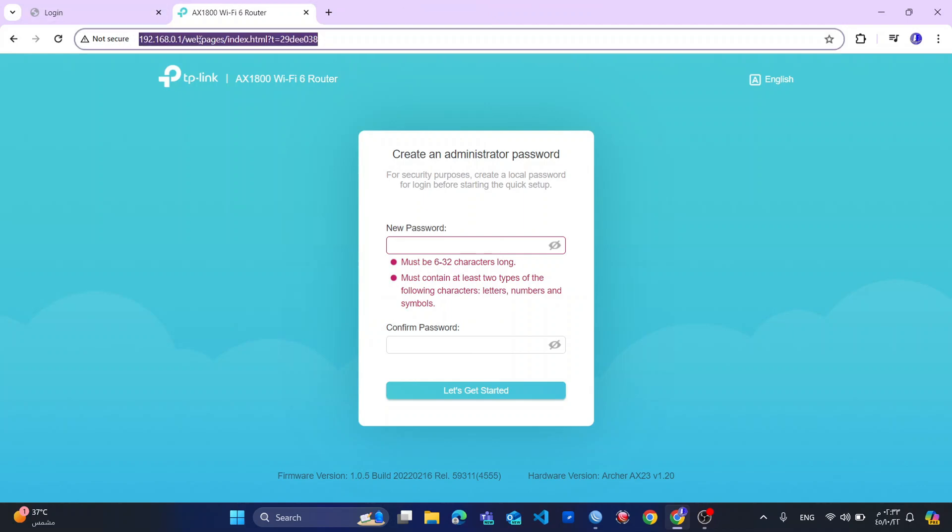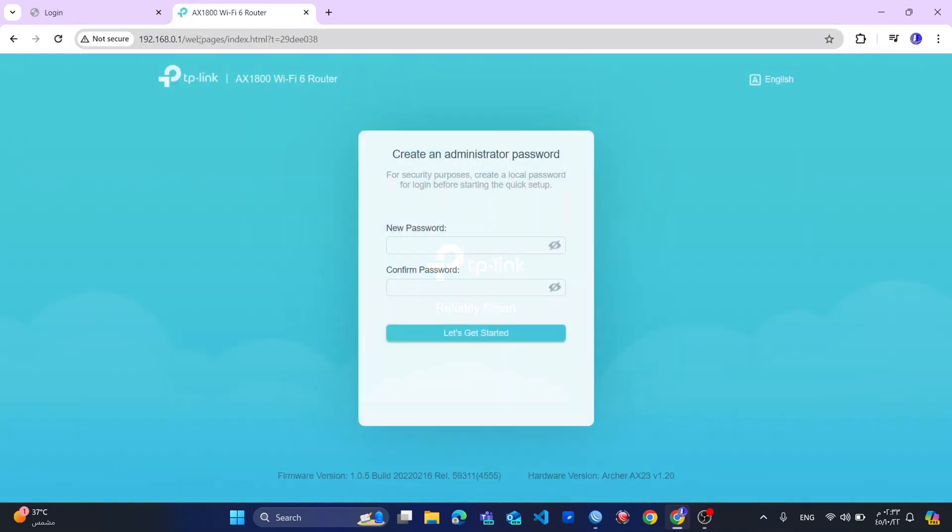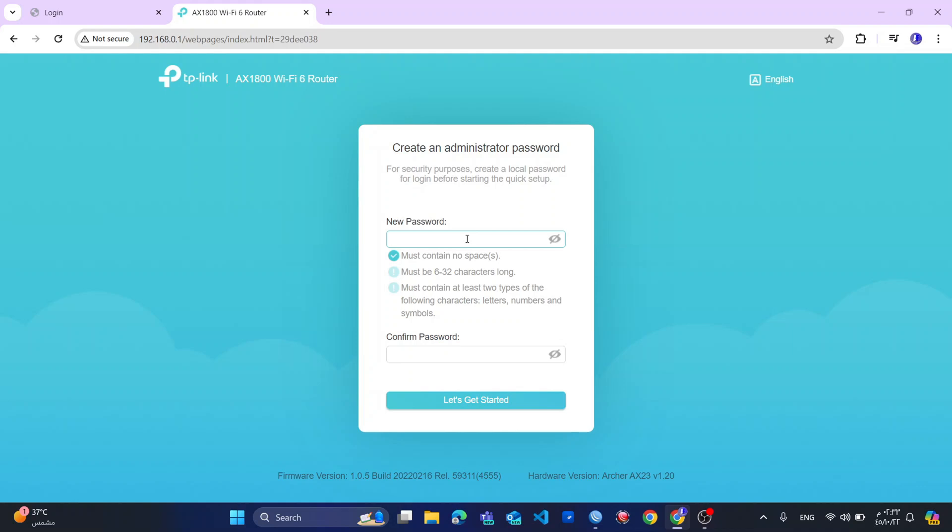So now we will go to the IP address 192.168.0.1, or you can use tplinkwifi.net. So you create a very secure password, which must be between 6 and 32 characters long, and must contain at least two types of the following: letter, number, and symbol.